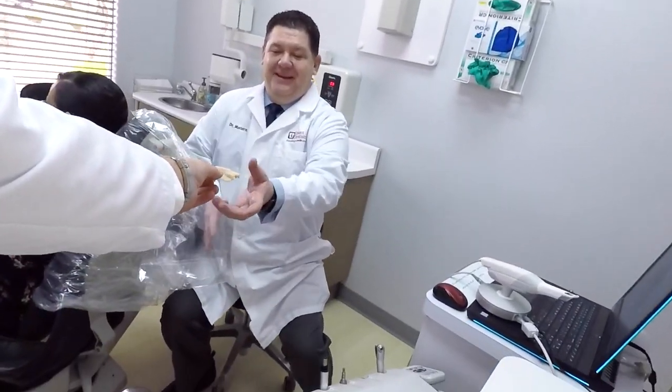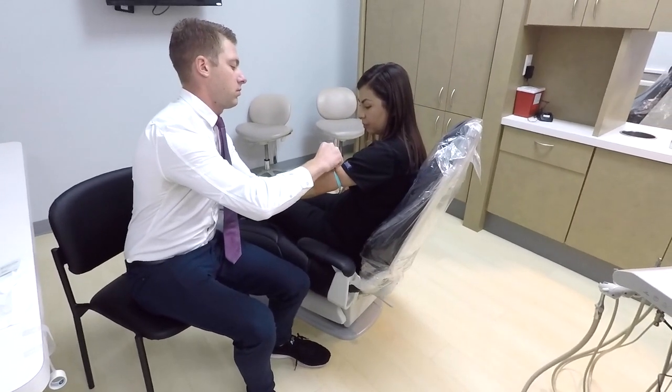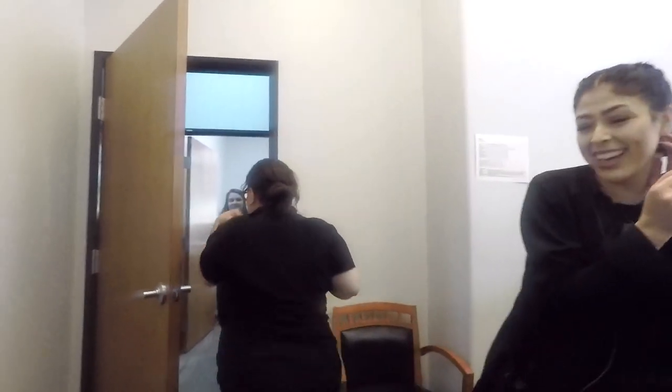We're going to be shooting some B-roll for our website, so come hang out. I used Omni Chroma for two Class 3s to close a black triangle between number 8 and 9 on my boy Victor.